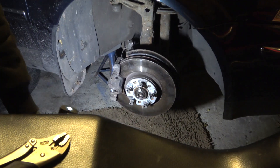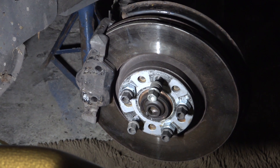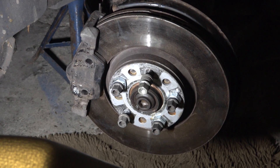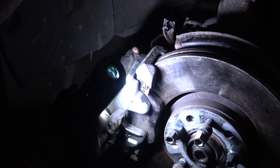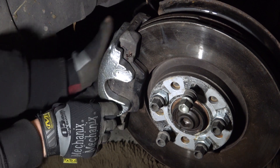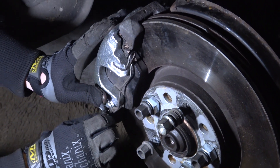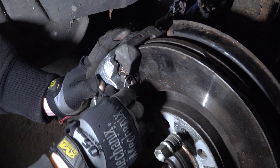Apply the copper grease. Pads are on — one pad is on, and one flips into the fist. The anti-vibration clip stops the pad vibrating and stops brake squeal as well.